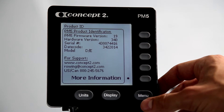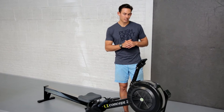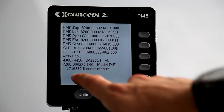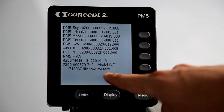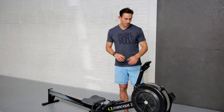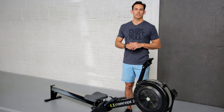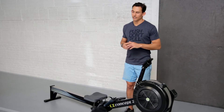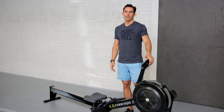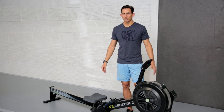But you're going to hit More Information. This is getting pretty deep into the monitor — most people don't know this is here. Once you hit More Information, you'll look at the very bottom line and it will show you the lifetime meters on that particular machine. The machine I'm looking at here has 1,716,867 meters. That's not a lot of meters for a Concept 2 — on these machines you can see upwards of 10 million meters and that machine is still going to function pretty well.